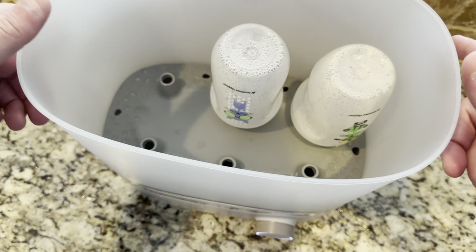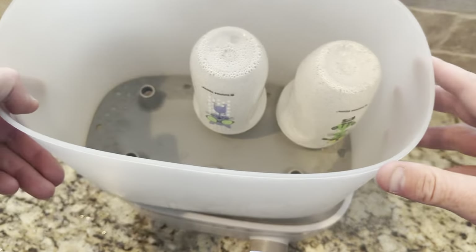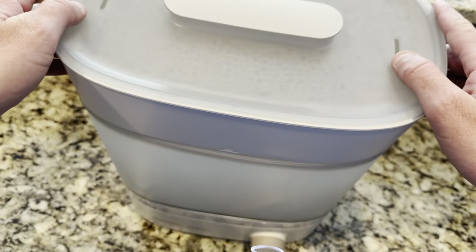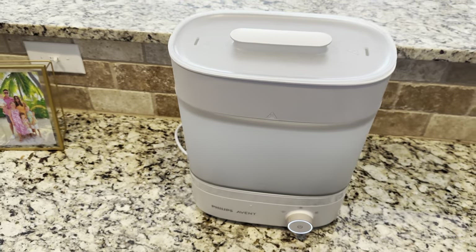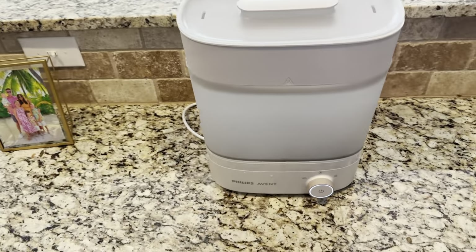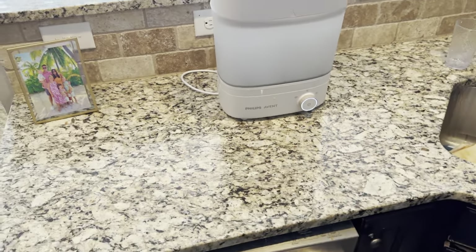I'm going to lift this up — I would not encourage you to do this during normal use — but you can see the water is boiling and bubbling. We use filtered water, or a special water my wife buys from Target, rather than normal tap water. I highly recommend this — it works fantastic and keeps everyone healthy.